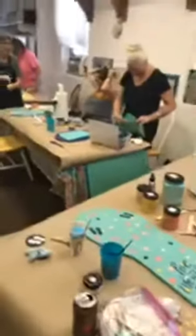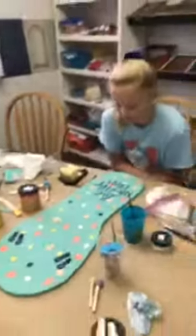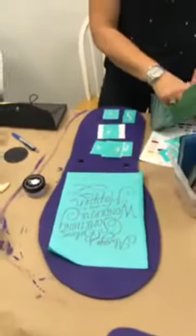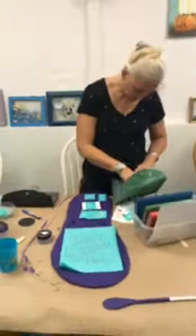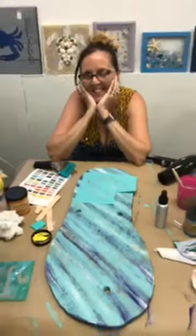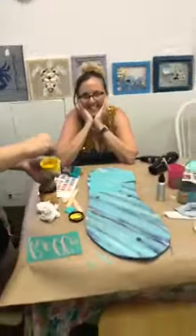She did polka dots — our first polka dots! We did the base coat of the paint in Dixie Belle chalk mineral paint, and right here she's trying to do a layout of her transfers for the Chalk Couture. Look at her pretty colors — we have yellow, nice!